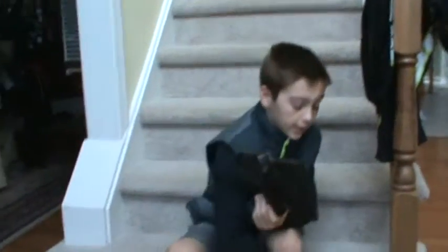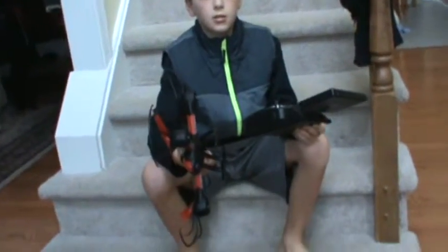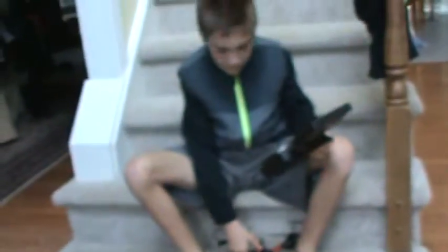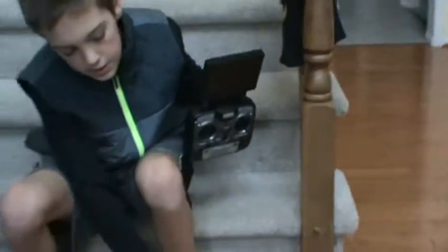Hey guys, it's Quinn again and today I'm doing a video on a drone. I got this for Christmas and I think it's the 29th. I got it four days ago and I am still a little scratchy with this thing. I'm gonna go over the controls, what the drone does, and I'm gonna fly it.